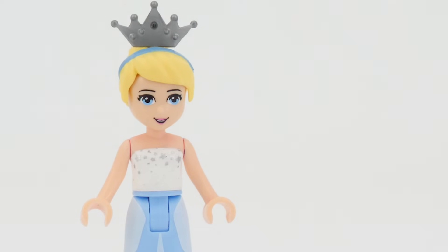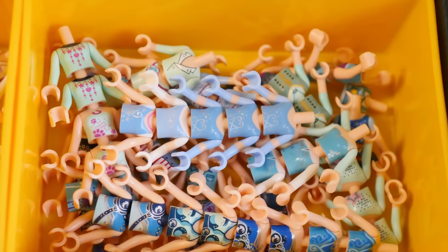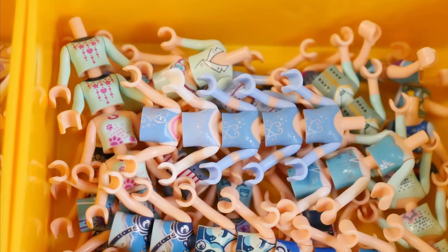So I chose to paint over the Cinderella torso, which surprisingly I don't have that many copies of.